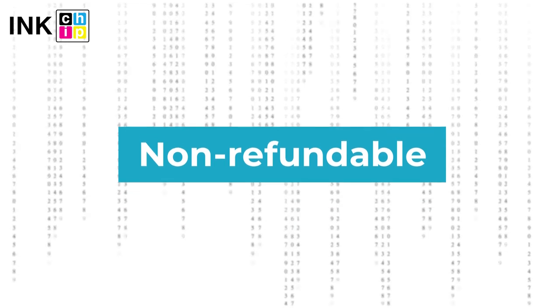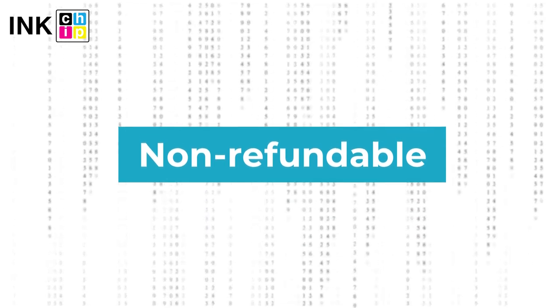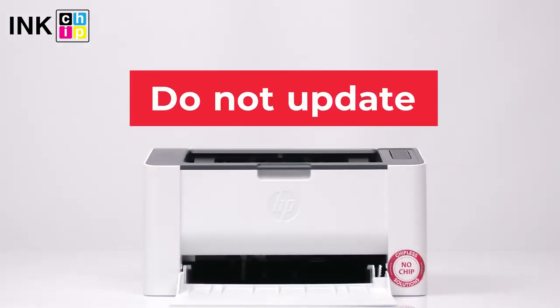Note: InkChip Fix Reset Firmware is non-refundable. It is generated for only one printer and cannot be used on other printers. Please note you should not update the printer's firmware — otherwise it will reset to default settings, so you will need to recover the chipless firmware.